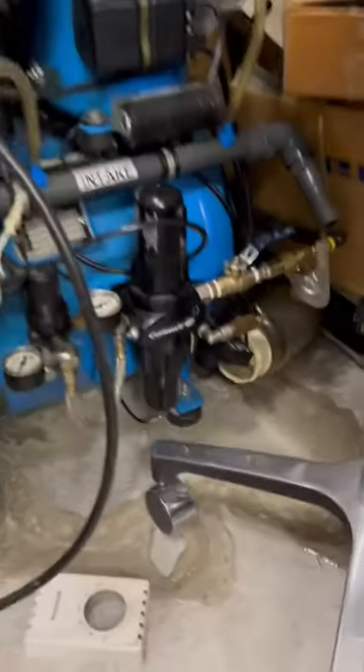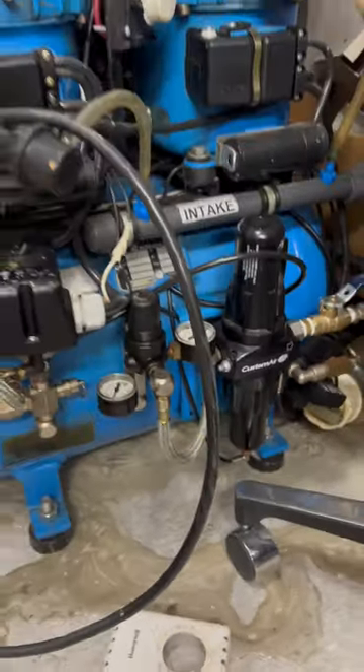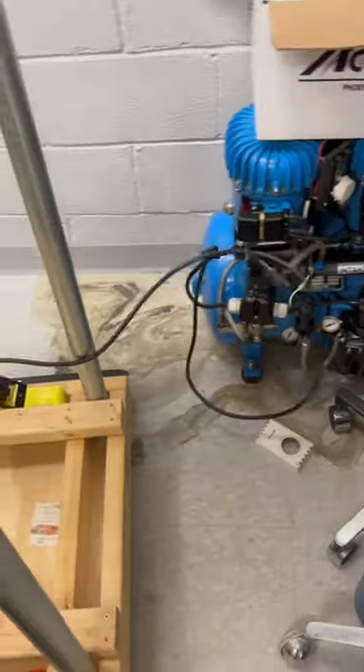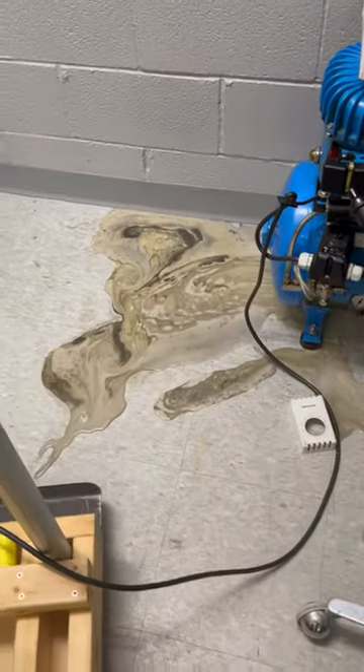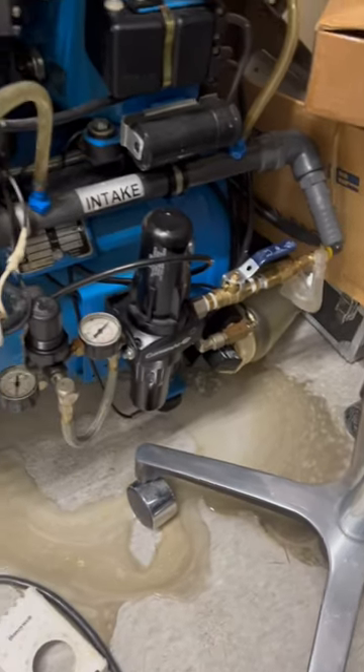So there I am, working in my shop, and I hear this noise, and this is just blasting out. This water is coming from everywhere on this compressor. I was really confused about what was happening, but yeah, this is our little shop compressor.